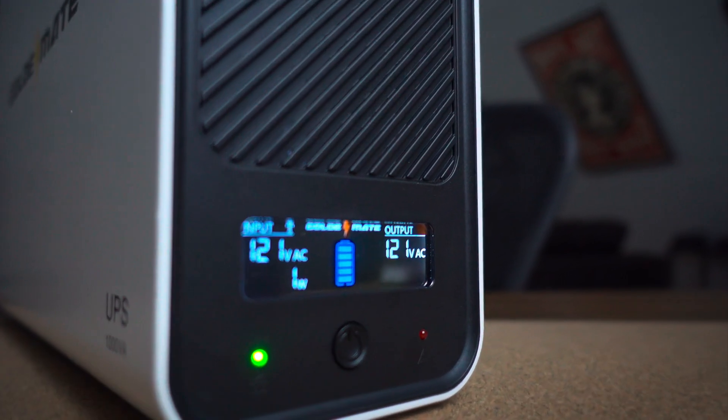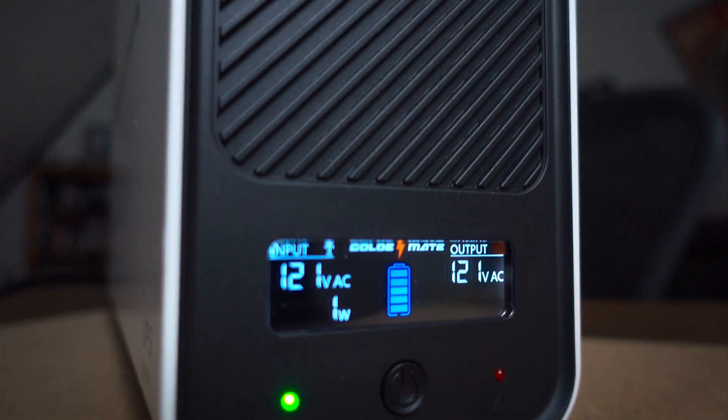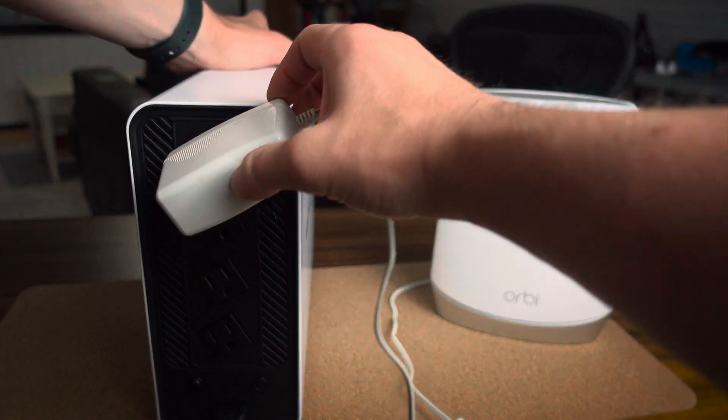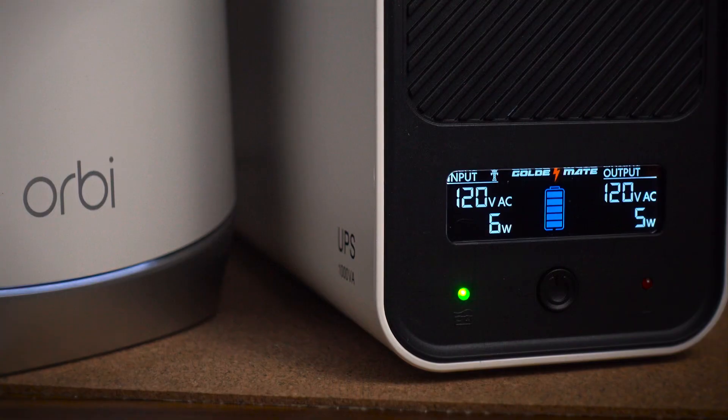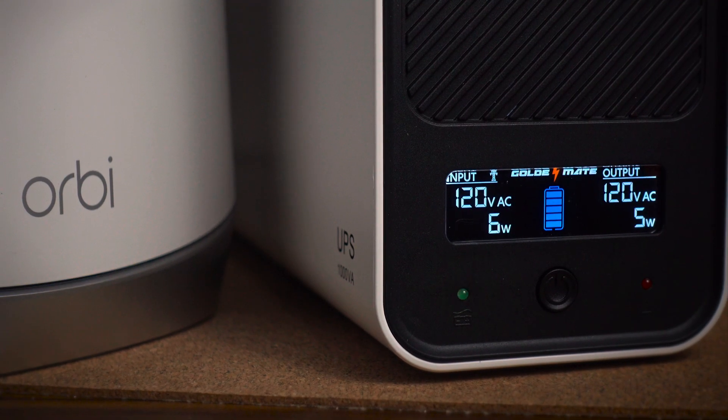The GoldenMate features an intelligent LCD screen that provides real-time information on battery and power conditions, including input/output voltage, load levels, and estimated battery runtime. This device is really for anyone who is susceptible to power outages and needs to power low-consumption devices like computer equipment, lights, or medical devices. Having this hooked up to a modem and router is a great use case, especially for people who work remotely. The GoldenMate transitions to battery power in less than 20 milliseconds, ensuring your devices stay connected without interruption.